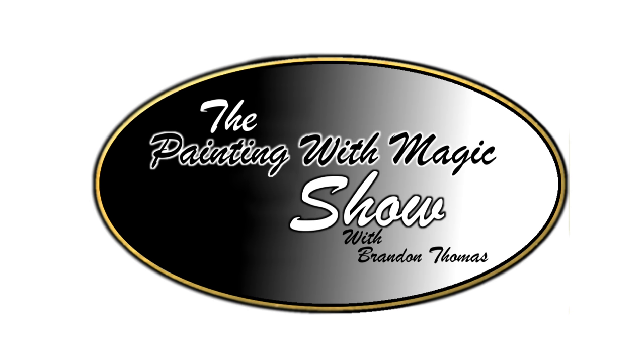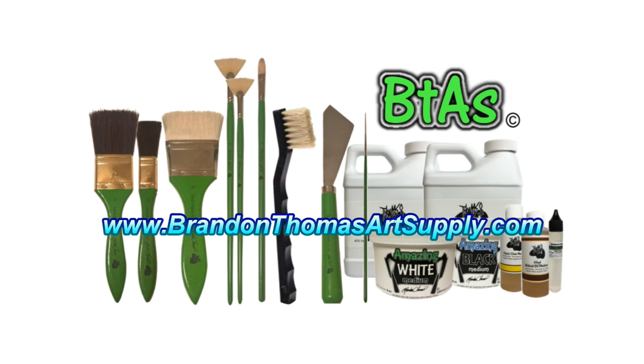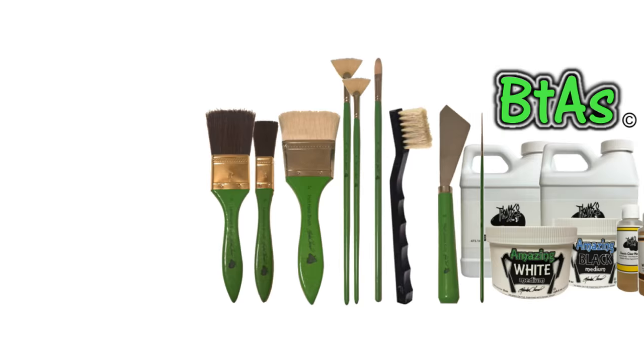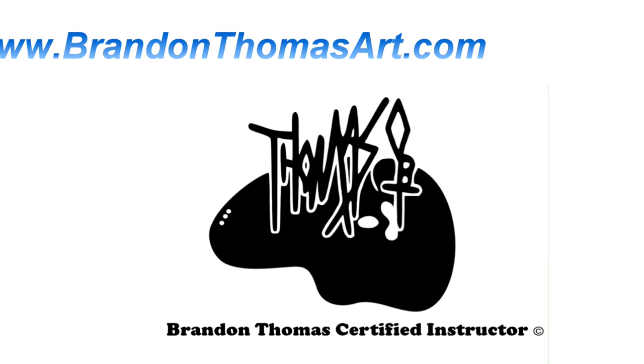The Painting with Magic Show is proudly brought to you by BrandonThomasArtSupply.com, home of the Brandon Thomas Signature Product Line, and by the Brandon Thomas Certified Instructor Team. Visit www.BrandonThomasArt.com to find an instructor near you.